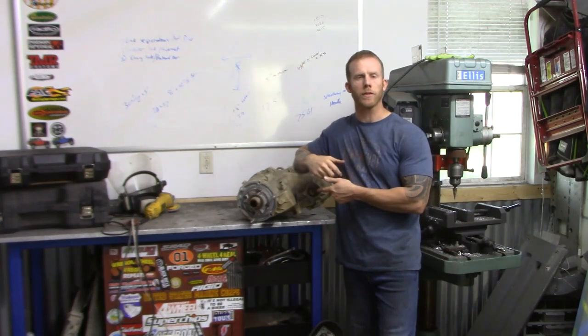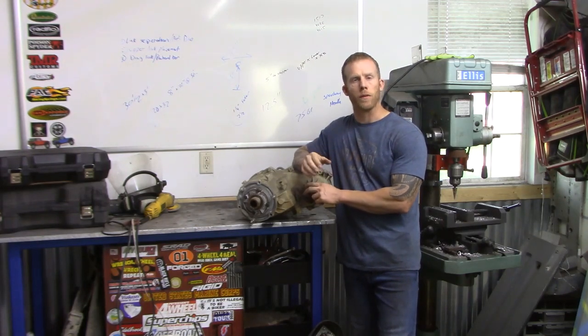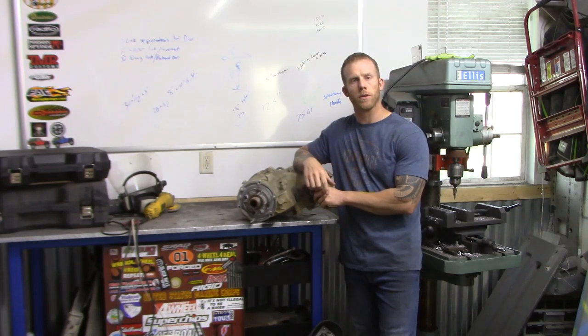Hey guys, it's Josh with Cardinal Frodo and today I'm going to show you how to take the 231 transfer case out of your GTJ and put a 241 with a 4-to-1 ratio in it. Before I do, make sure you guys subscribe to the YouTube channel, check out my other videos, and hit that thumbs up.